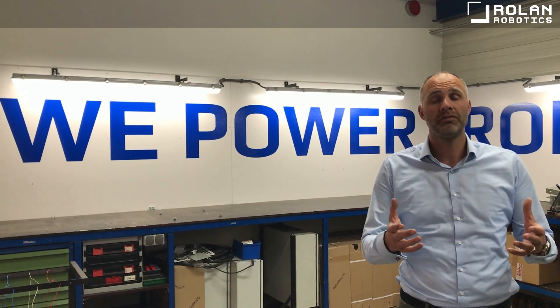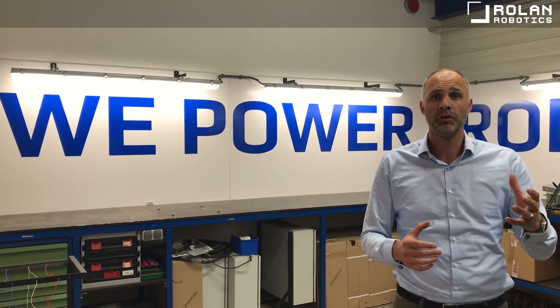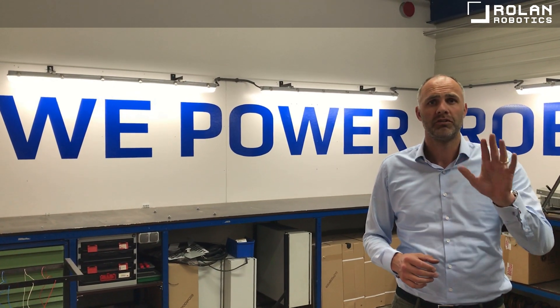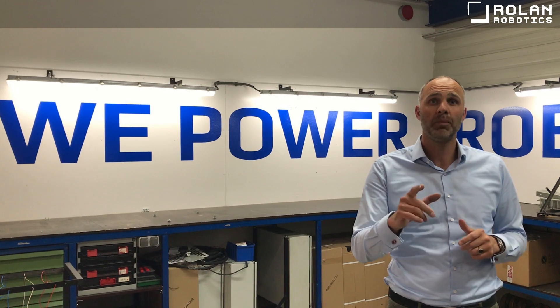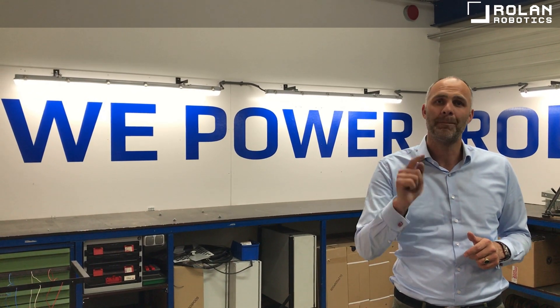Our drive is to help our customers meet their daily challenges and make a step forward. We do this by bringing together the right amount of technology, innovation, creativity and skills. Hereby we are able to realise great turnkey robotic solutions that power you.